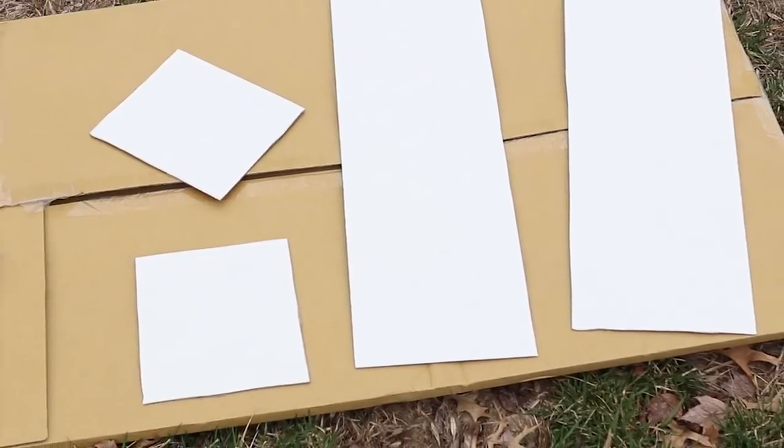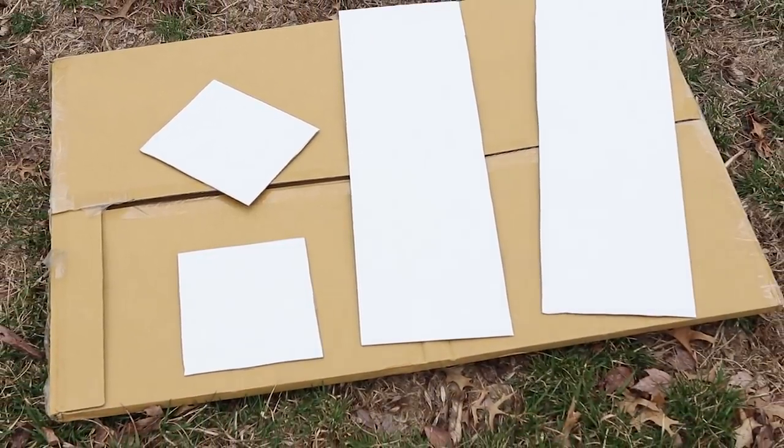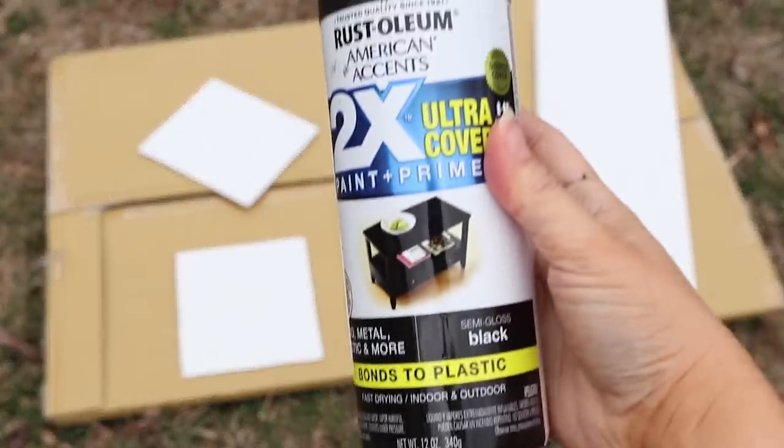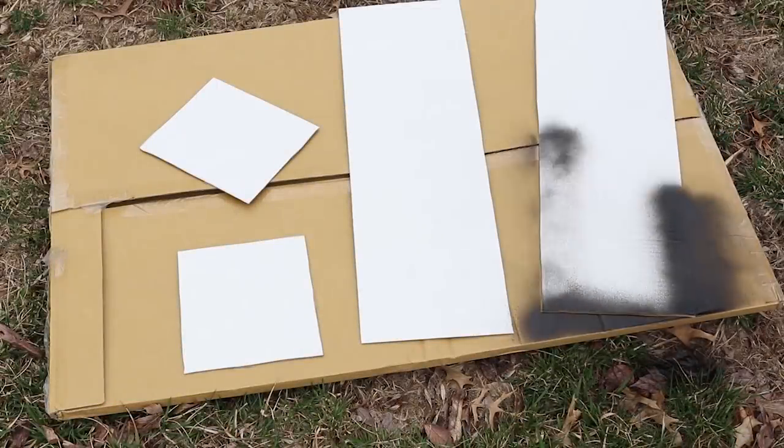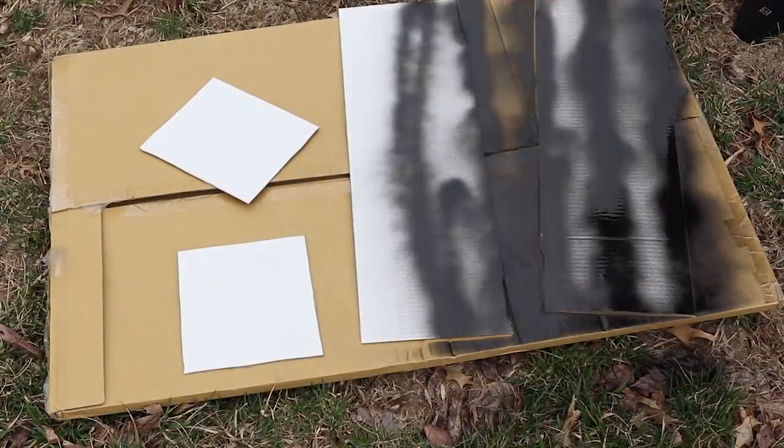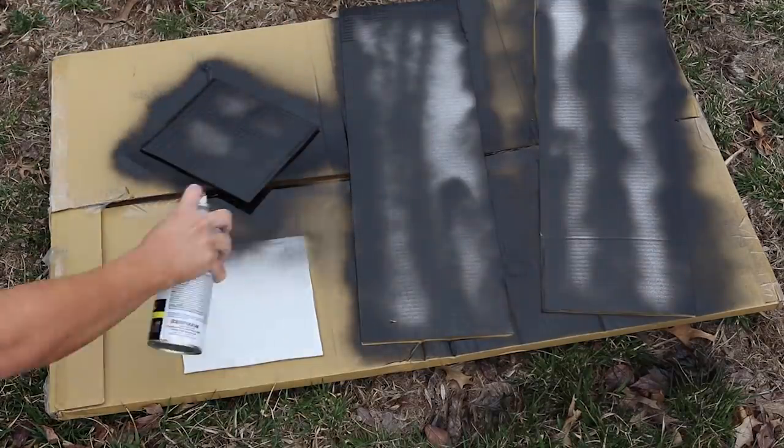Next you want to take your pieces outside and spray paint the edges and the middle with black spray paint. I buy Rust-Oleum spray paint at Walmart — it's around $3.50 but it lasts me forever. The black paint is going to help create a little bit of dimension in our crate.